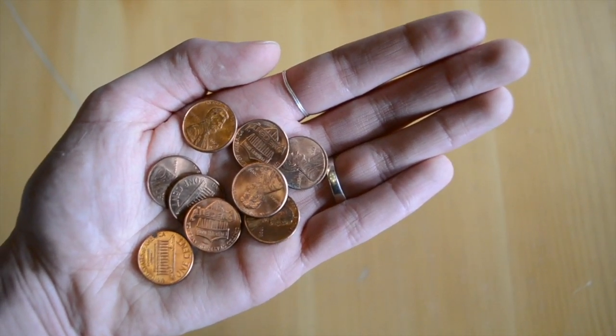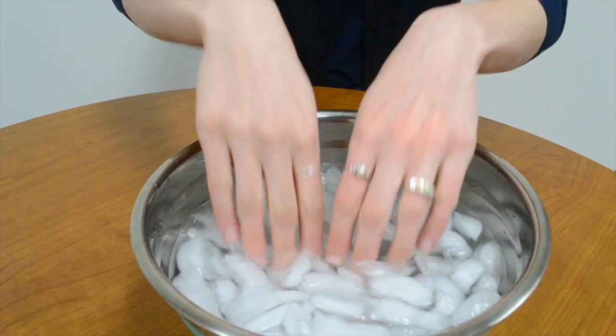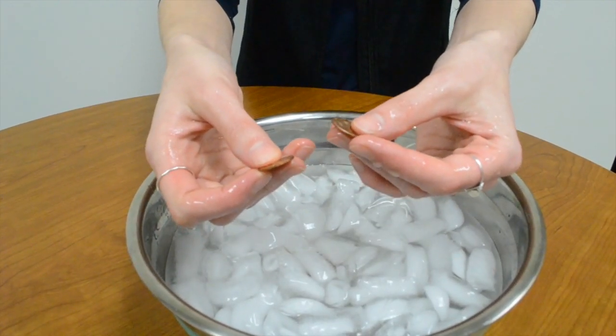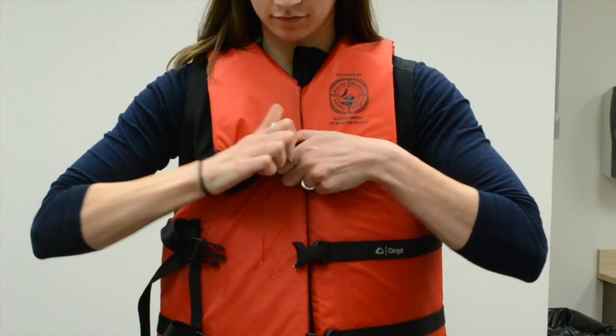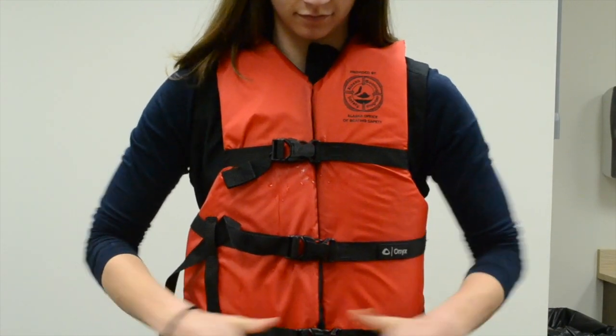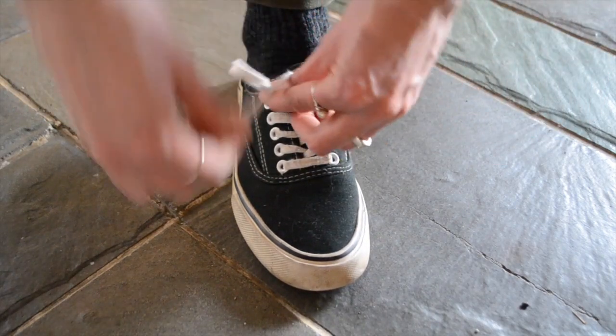Now, if you've decided to use pennies for your activity, drop them into the bottom of the bowl or bucket and try to pick them up one by one. Or instead, you can take your hands out of the water and try putting on a life jacket — but remember to buckle it up. If you don't have a life jacket, you can also try tying your shoes.